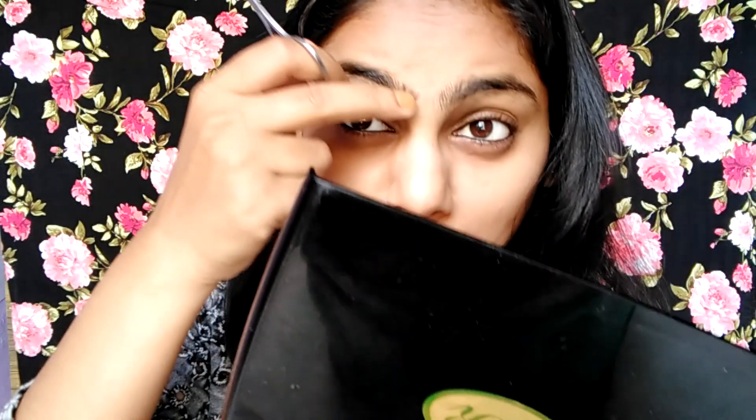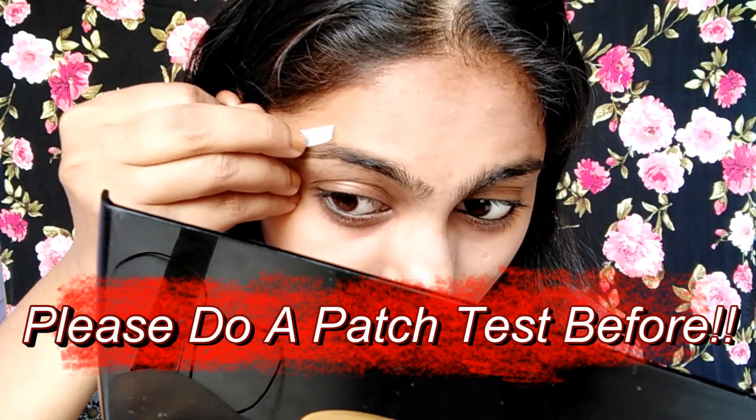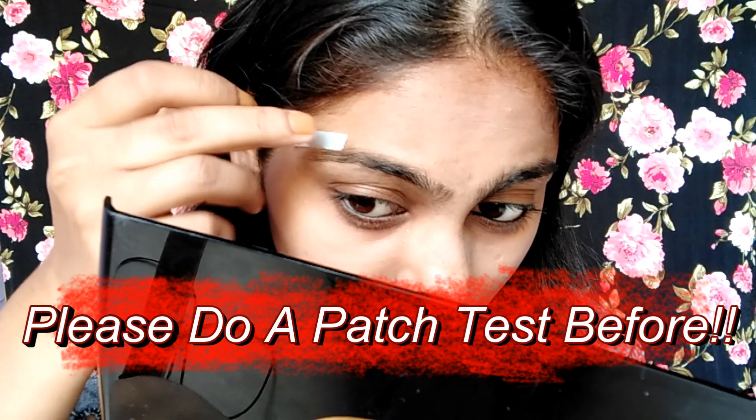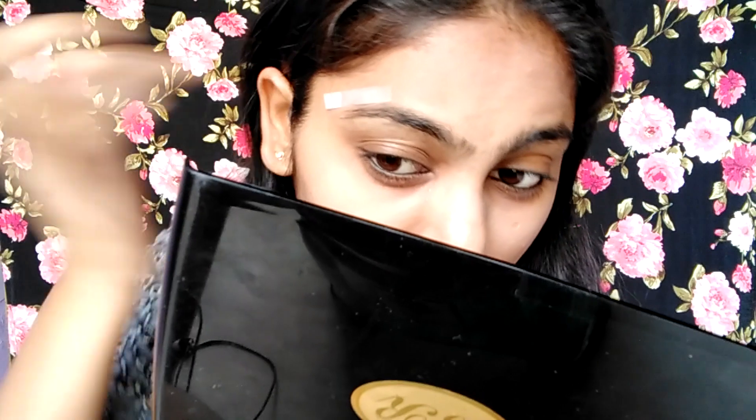As you can see, I have cut the eyebrow strips and the shape has already come in a little bit. The strip looks very big so I have cut it down. Now I am going to remove this piece.